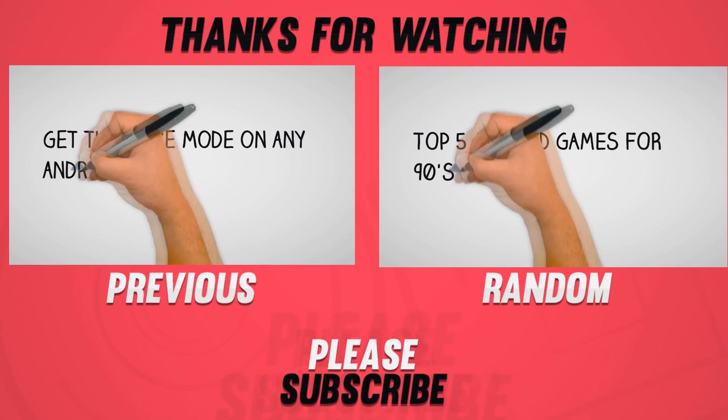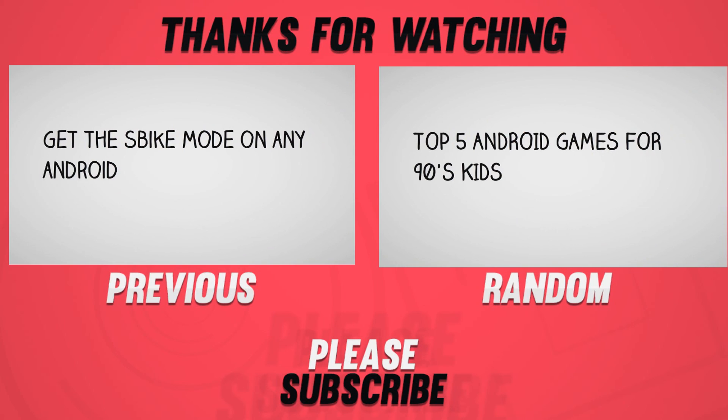That's it for the video guys. Hit the red subscribe button for more videos like this, and I will see you guys in the next one.